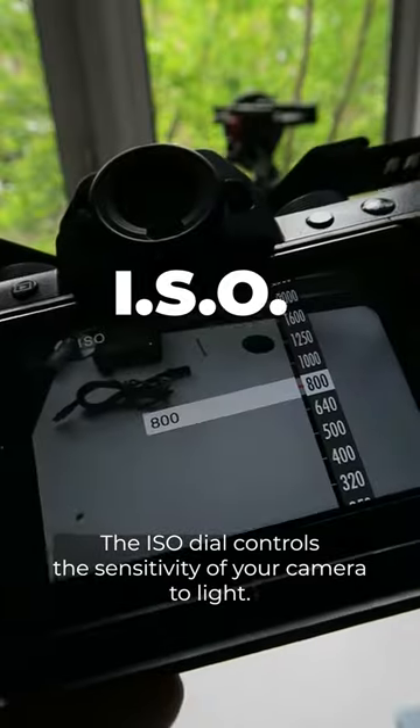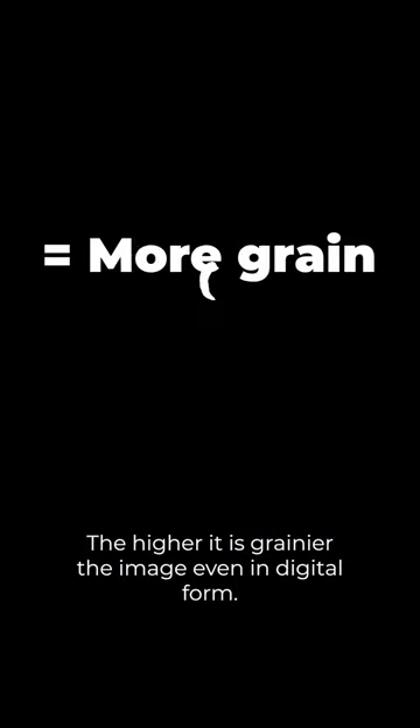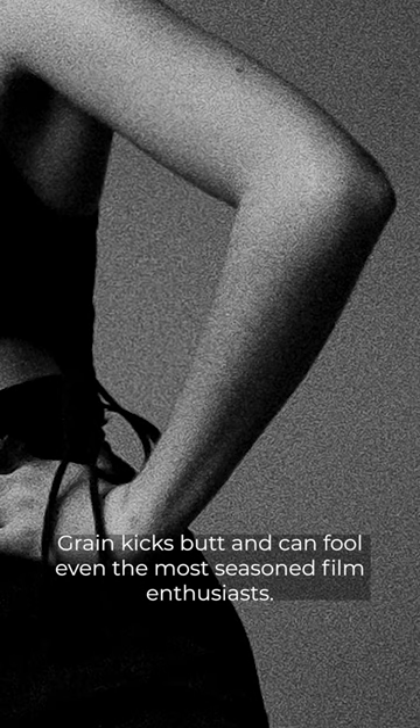Step 3: Ramp up the ISO. The ISO dial controls the sensitivity of your camera to light. The higher it is, the grainier the image. Even in digital form, grain kicks butt and can fool even the most seasoned film enthusiasts.